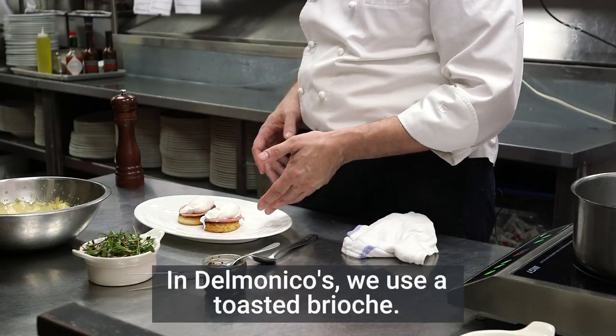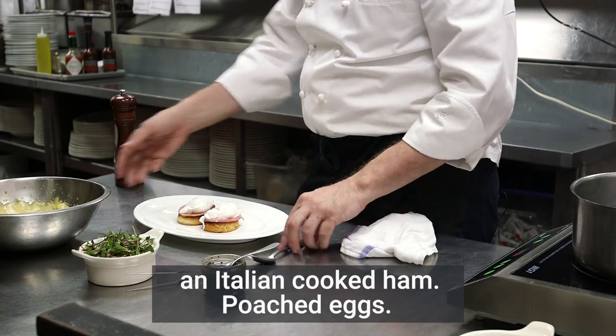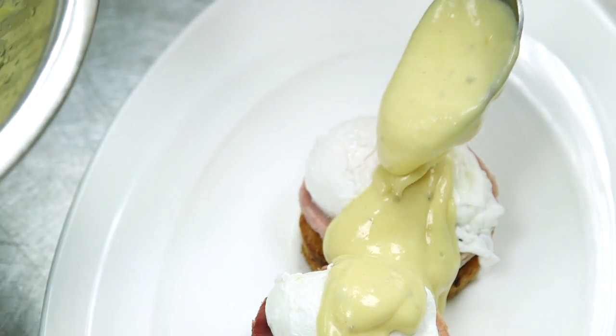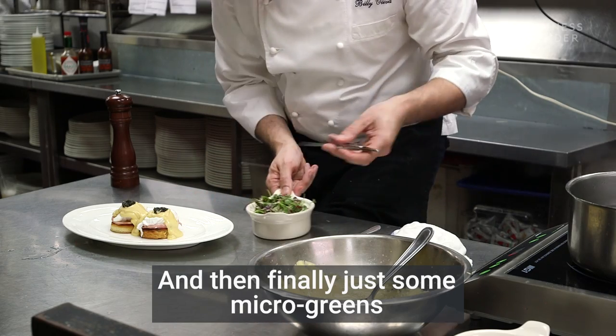At Delmonico's we use toasted brioche, a Briochito Cato — which is an Italian cooked ham — and poached eggs. Here's the hollandaise we just made. A little bit of hollandaise sauce right over the eggs, some American caviar, and then finally just some microgreens for color.